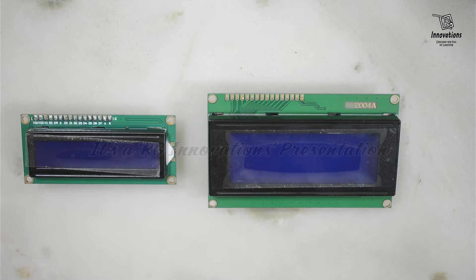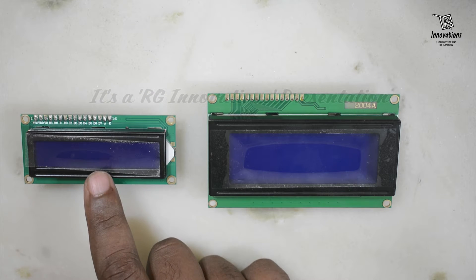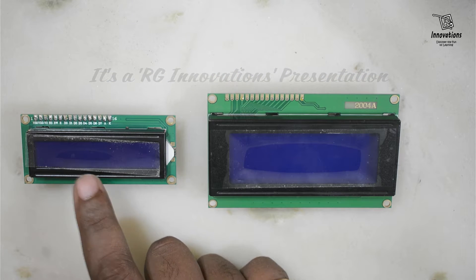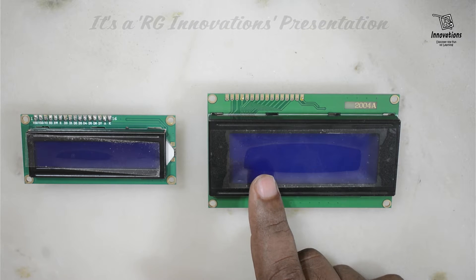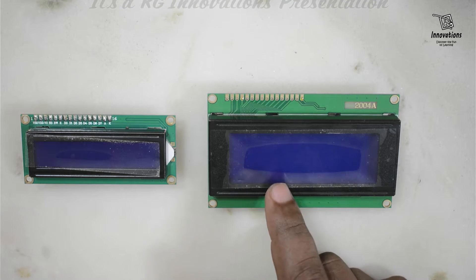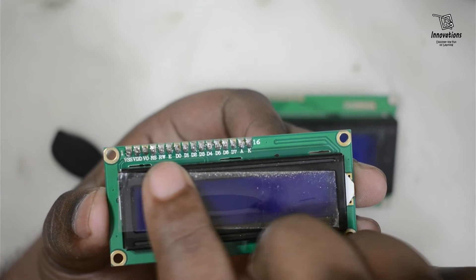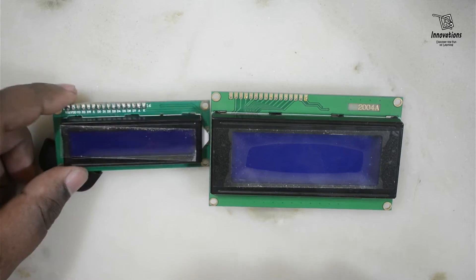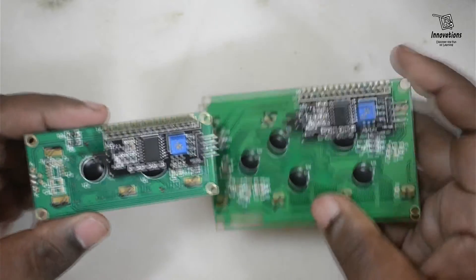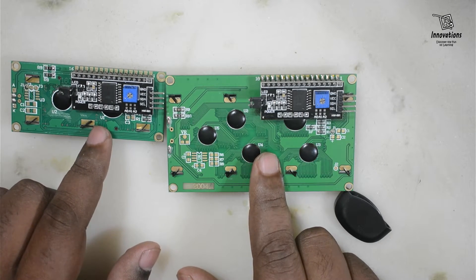First let us look at the LCD display. We have two types of LCD displays: one is 16x2, that means 2 rows and 16 characters per line; another is 20x4, that means 4 rows and 20 characters per line. You can see there are so many pins to connect if we do not use an i2c adapter, so I have already soldered the i2c adapter into two of the LCD displays.